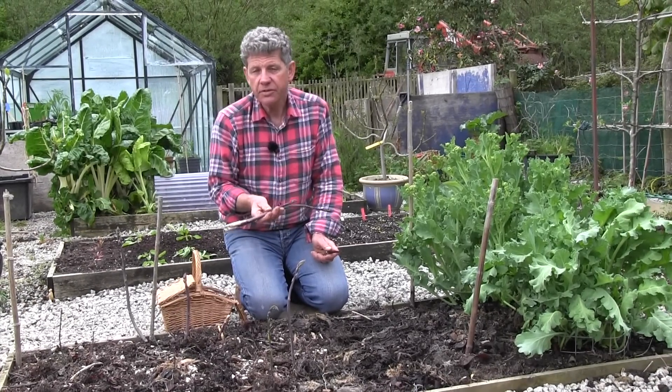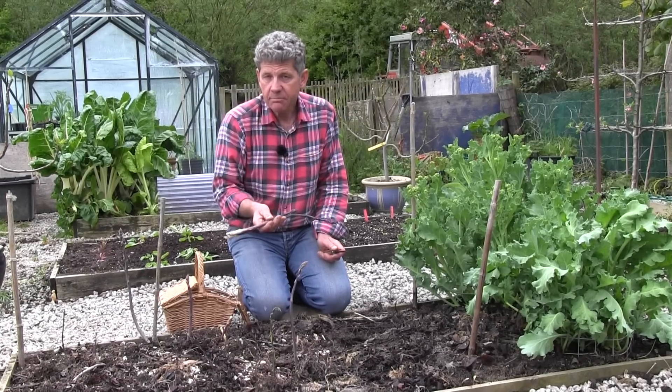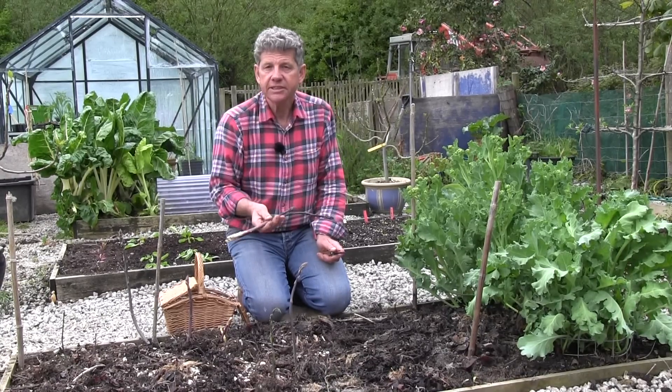But I'm not going to go through the whole faffy process that chefs do. This is going to be a really quick, simple, but perfect hollandaise sauce.